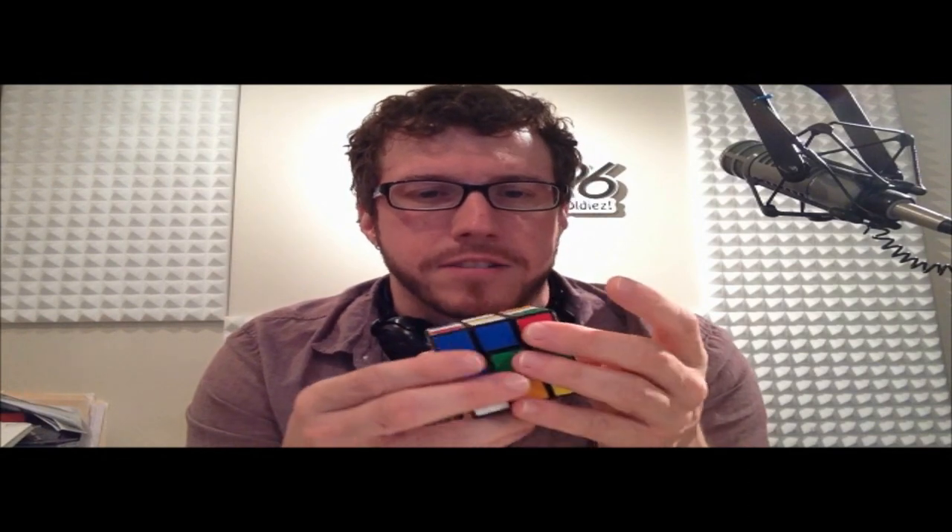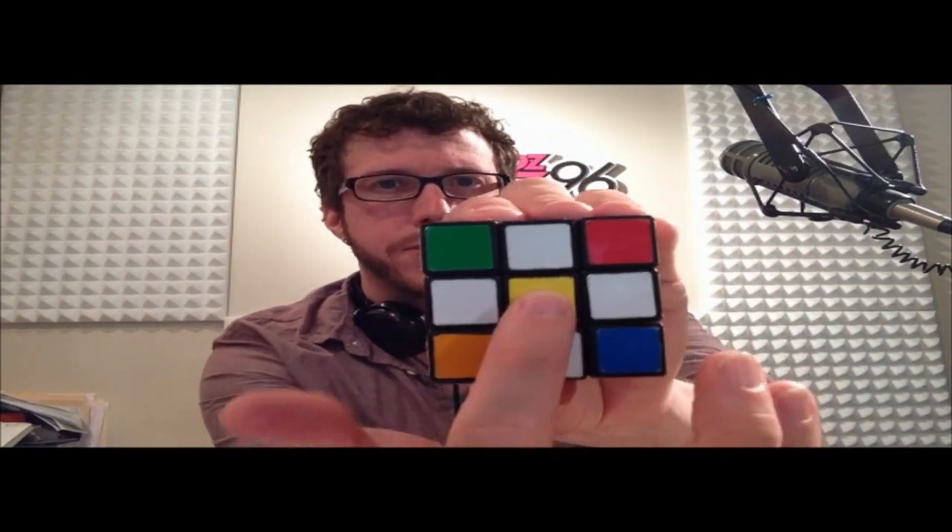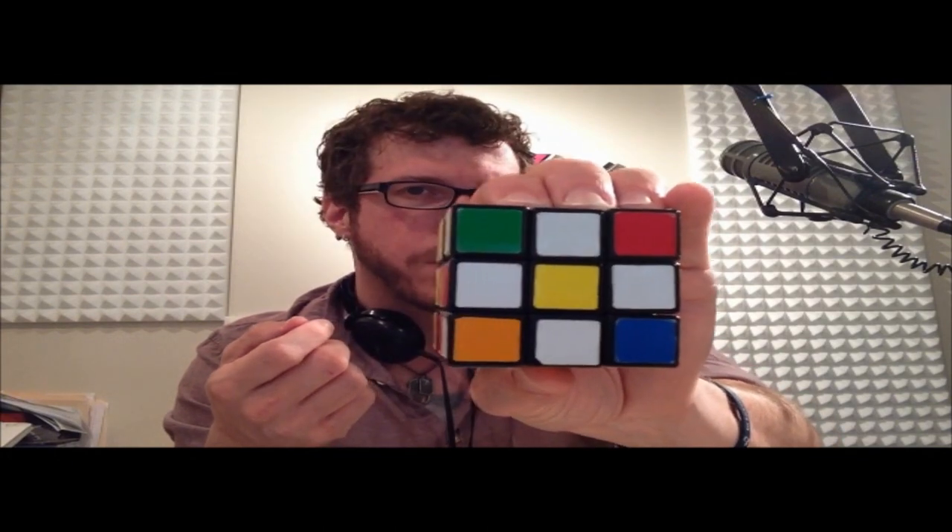Today we're going to do the first step that will help us solve one of the layers, like this one right here. That step is called the daisy. I've got a yellow center and four white edge pieces to mimic what it looks like to have a daisy. So we're going to build this right now, but first I've got to mix it up. Find your Rubik's Cube, get that yellow center and move it to the top. The yellow center is always going to be on top of the cube all the way through until we solve the entire thing.